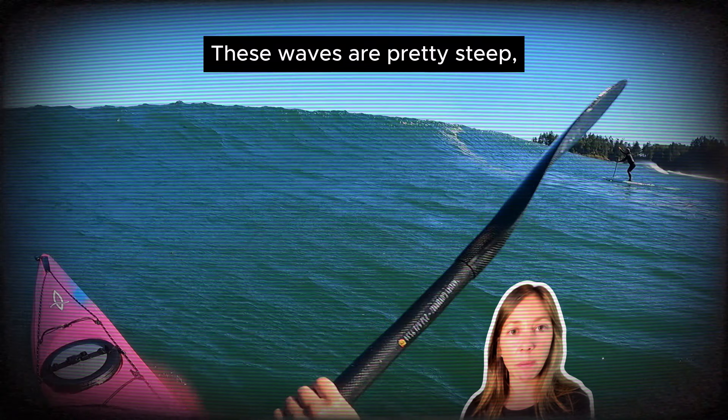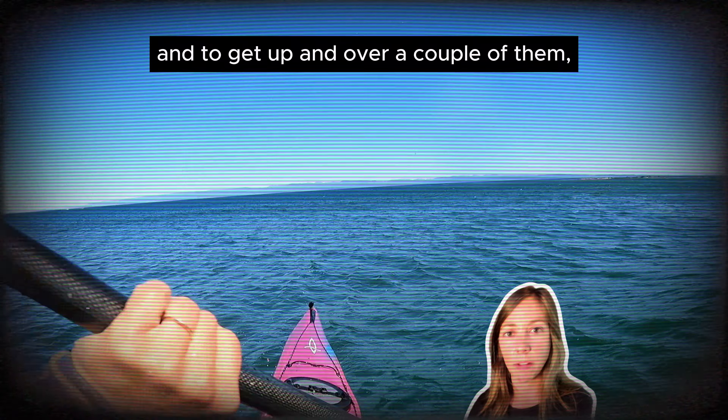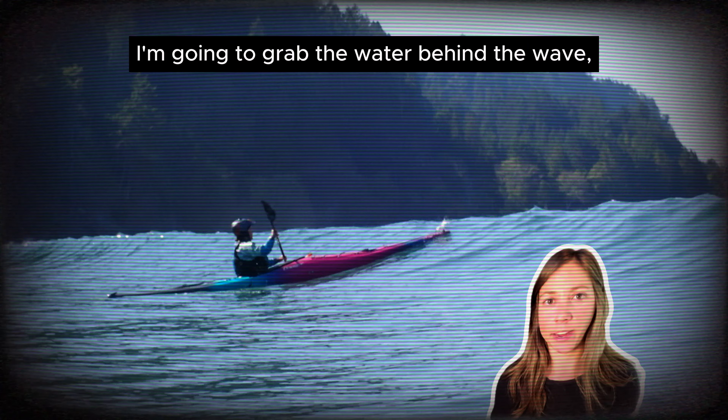These waves are pretty steep, and to get up and over a couple of them, I'm going to grab the water behind the wave to pull myself up and over it.